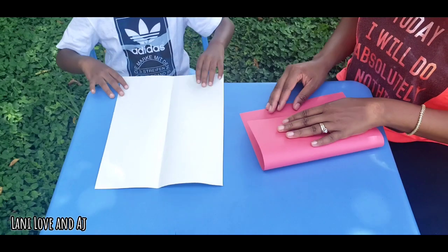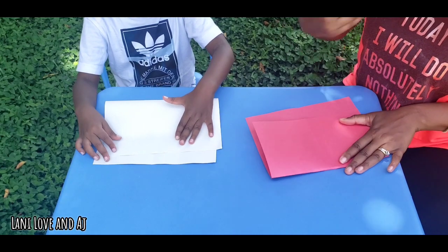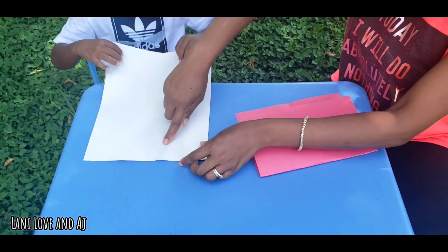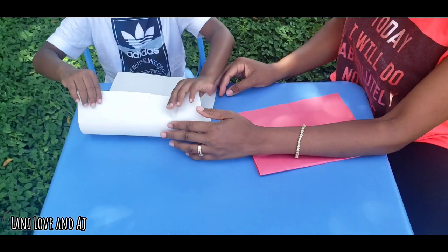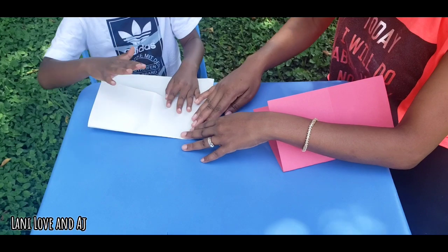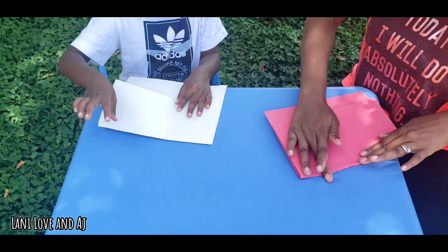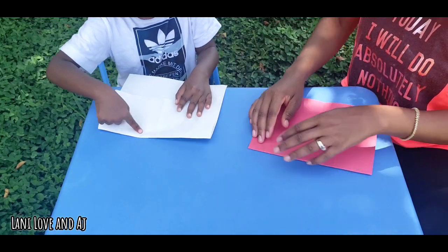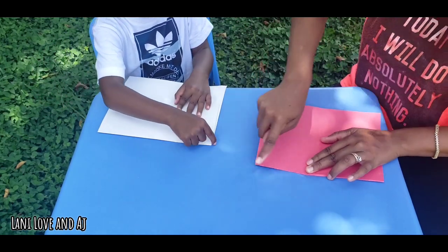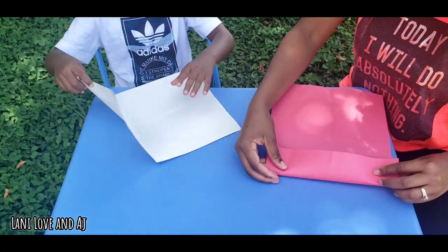Now we're going to fold this down right here, okay? We're going to leave some space on the bottom. You've got to make sure you fold it towards you. Let's fold this top towards you. Good. Now you're going to press it right here — press the line. Good. Now Mommy's pressing the line. You've got to press the line really tight. Okay, you're going to open it back up. You're going to fold it halfway again.